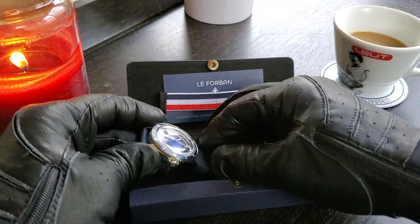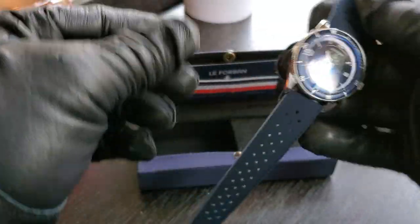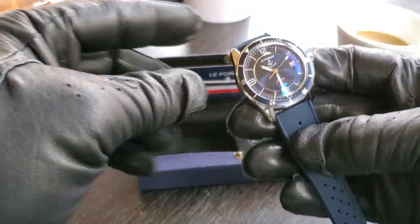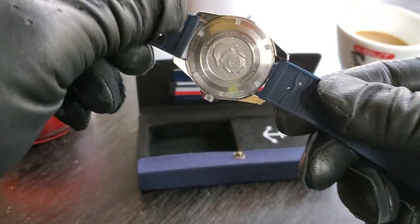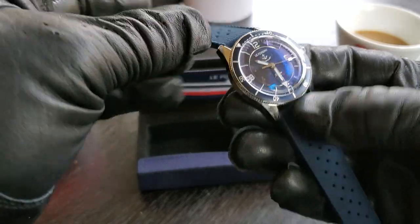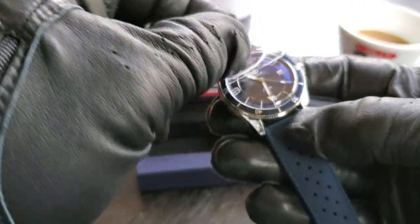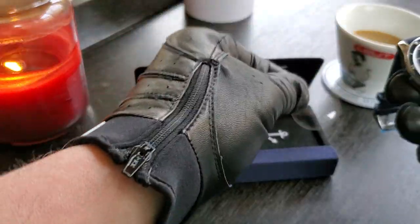Like I said in my last video, this is not a review — it's just an unboxing. I haven't had any time with the watch, so how can you make a review when you haven't been wearing it and you don't know much about it? But I do know the facts about it, and I just wanted to share the unboxing with you guys.